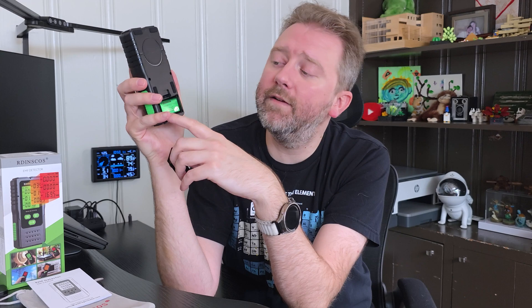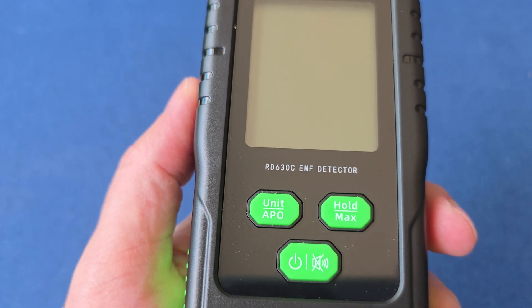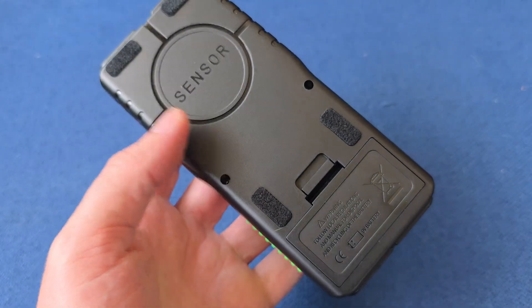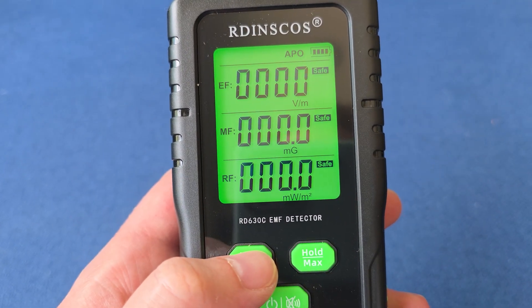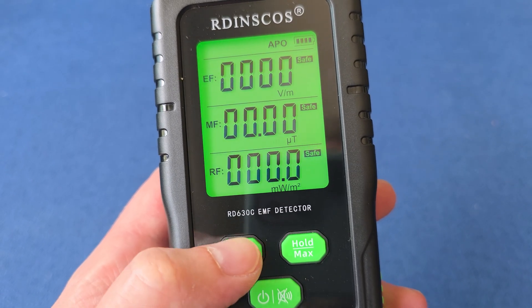It has these little green grips on the side. On the back, it takes a standard 9-volt battery, which is included. At the top part is where the sensor itself is. It also has some felt pads, so if you're sliding it along a wall, it'll move nice and smooth. On the front is the digital screen itself.